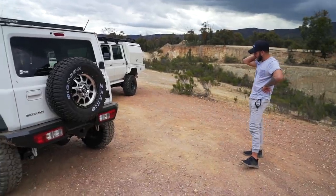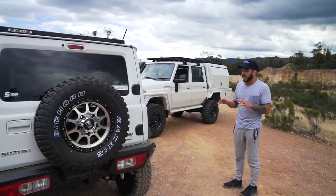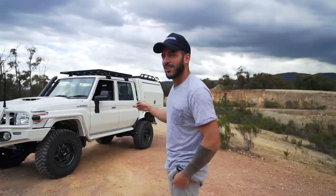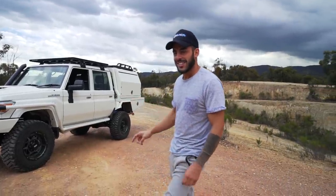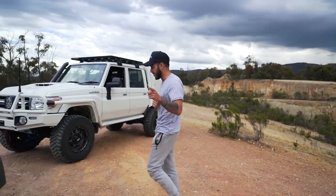We'll get on to the big boy — the 79 Series. Both these cars we picked up brand new. This one has about 250 kilometres on the clock and this one's got around 350-400. So they're both under a thousand kilometres, brand new — we picked them up from Toyota in Werribee, so shout out to them.